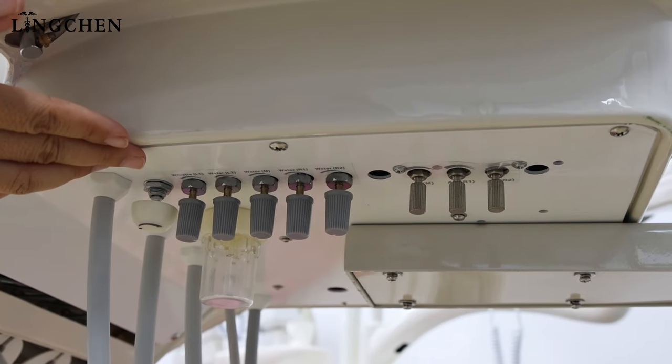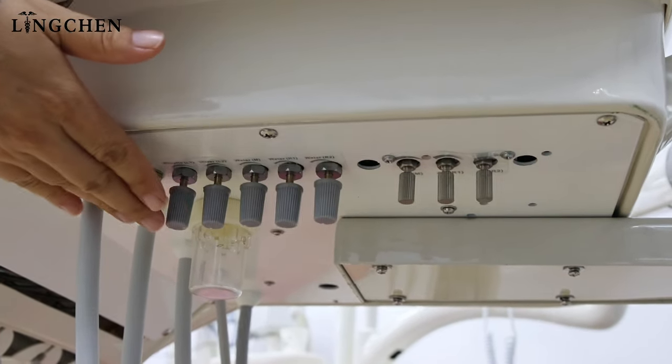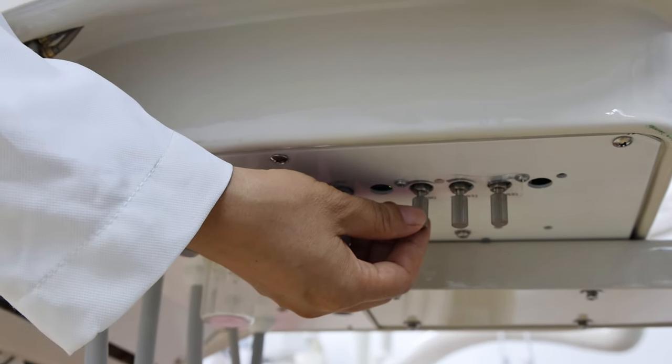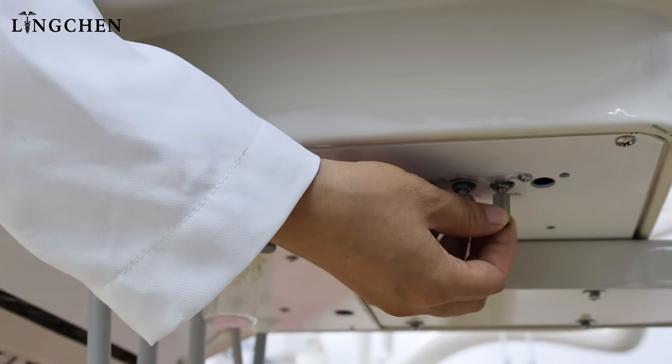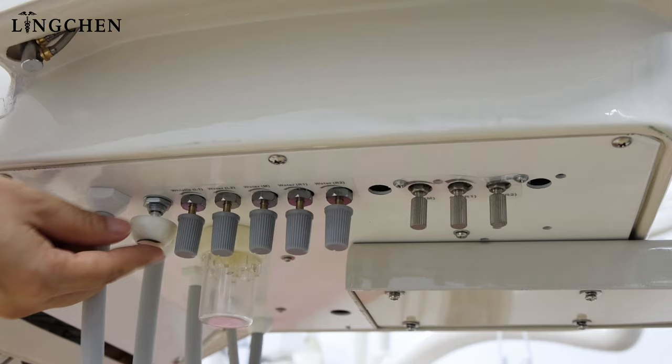When the dentist uses it, no need to look — just use fingers to regulate. These regulators are for air for the three handpieces. We can regulate by touch. There is one wide-run knob for scalar e-control, which is for scalar power supply.